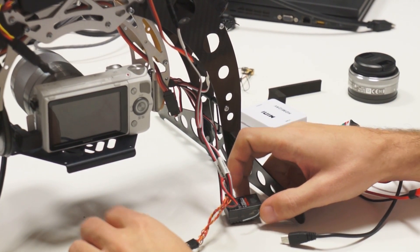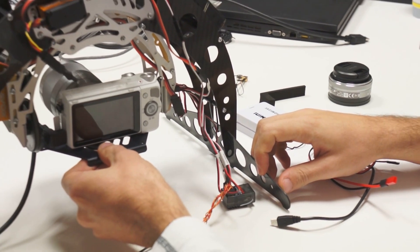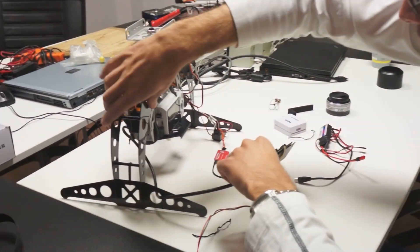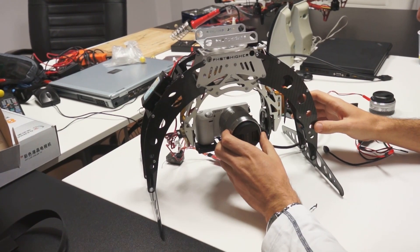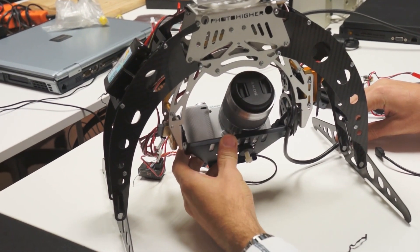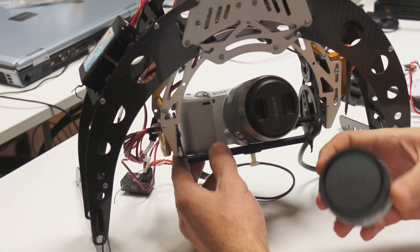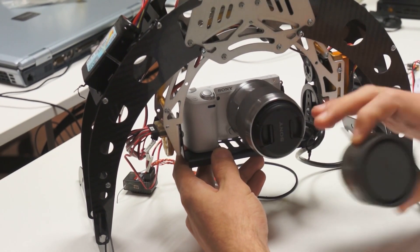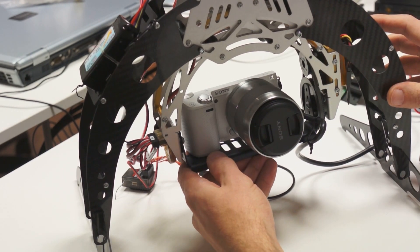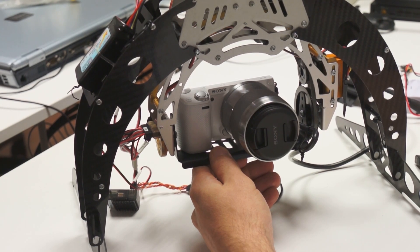Specifically, an option is coming to keep all servos powered on but locked so the gimbal won't move during takeoff or landing. Also, note that this is a 50mm lens, so it's quite large. Make sure when you place the camera that you leave enough room for the lens not to hit the gimbal. If you use the 16mm lens you can put it all the way in front, which is best so the arms won't show up in the frame. And make sure you wire everything so that the gimbal has free movement, otherwise you risk breaking things.